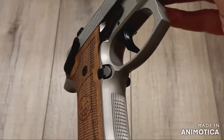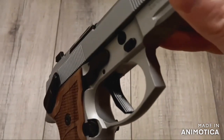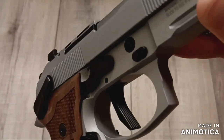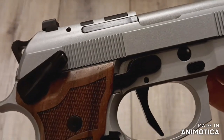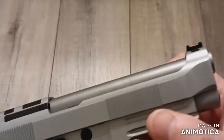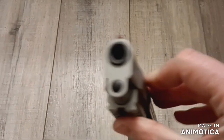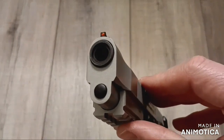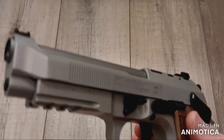Beretta said they incorporated all that they learned from the 92x Performance into this gun. When I first got it and dry-fired it, I was disappointed. In live fire, it seemed even more sluggish on the reset, especially when cranking down with a strong grip. There was none of the promised refinement of a single-action only trigger. Here's video of the trigger pull and reset from when I first got it.